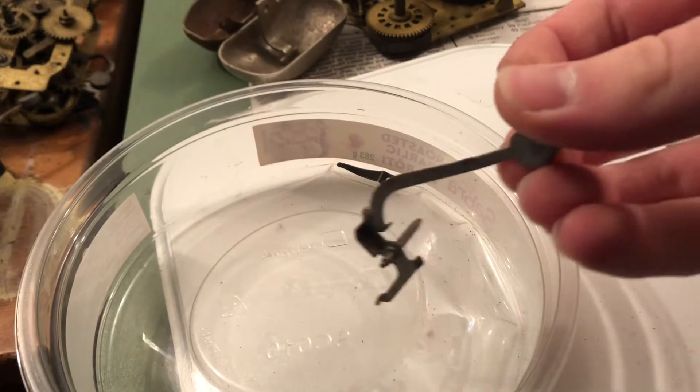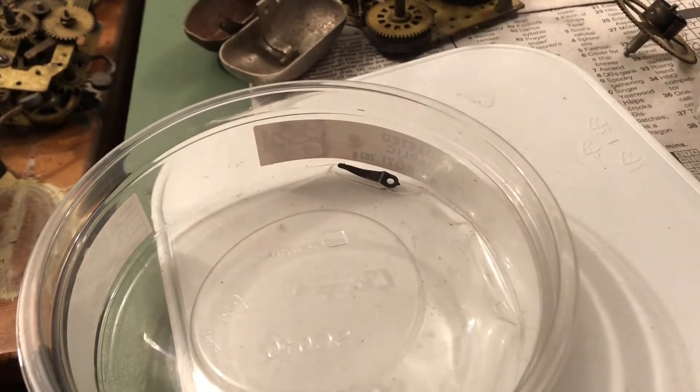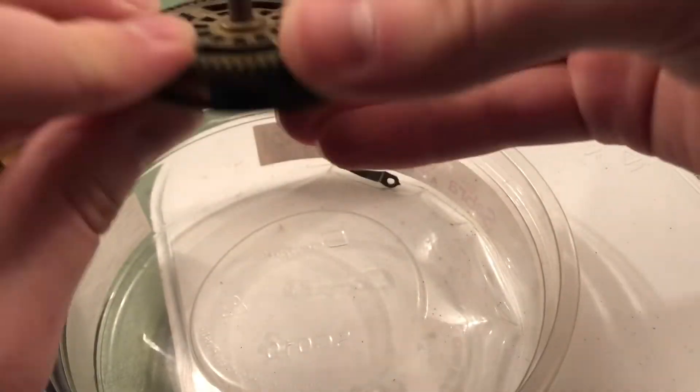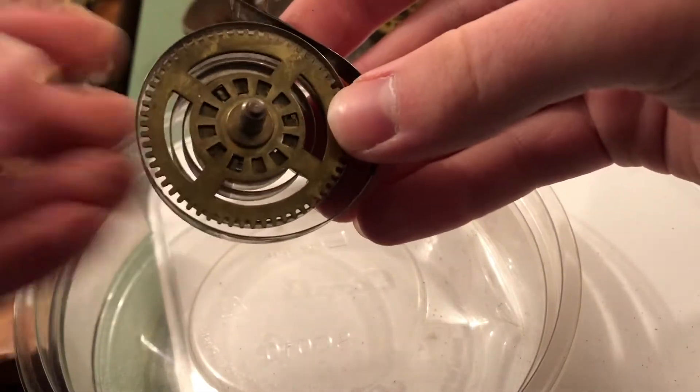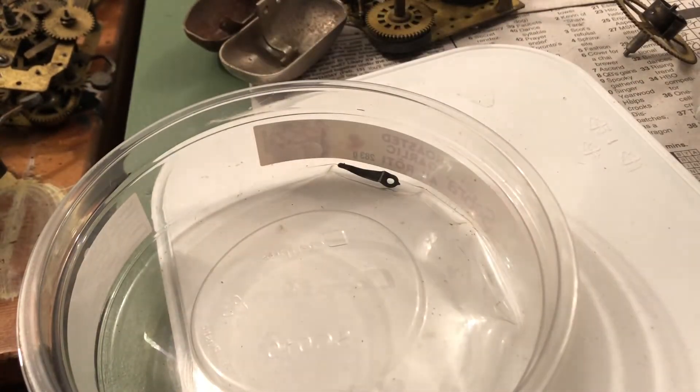Another spring barrel. I think this is a hammer out of a Style 66 movement — I'm pretty sure it is. There's this here: a loop end mainspring with the wheel that comes with it. I don't know what movement this is out of.